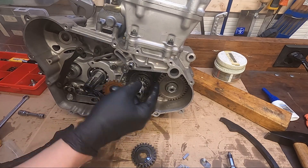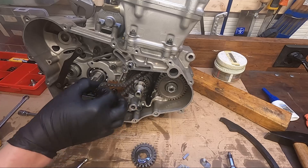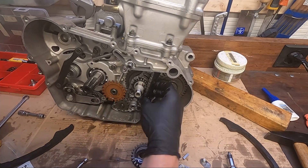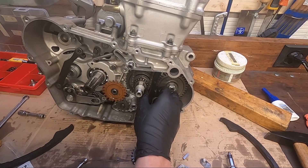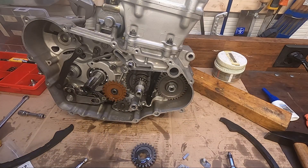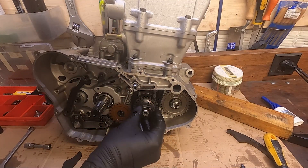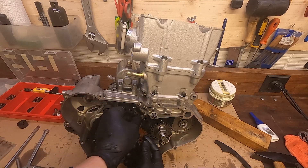Hey guys, welcome to pretty much the last part of this engine rebuild. Unfortunately in the beginning I was fiddling around a bit so I didn't go step by step, but what you actually need to do is: if you already have it installed, remove the primary gear — that's also why we didn't torque it yet. Then drop in the cam chain, keep the chain under tension, install the primary gear again, then install the intake cam chain guide, and then install the cams.